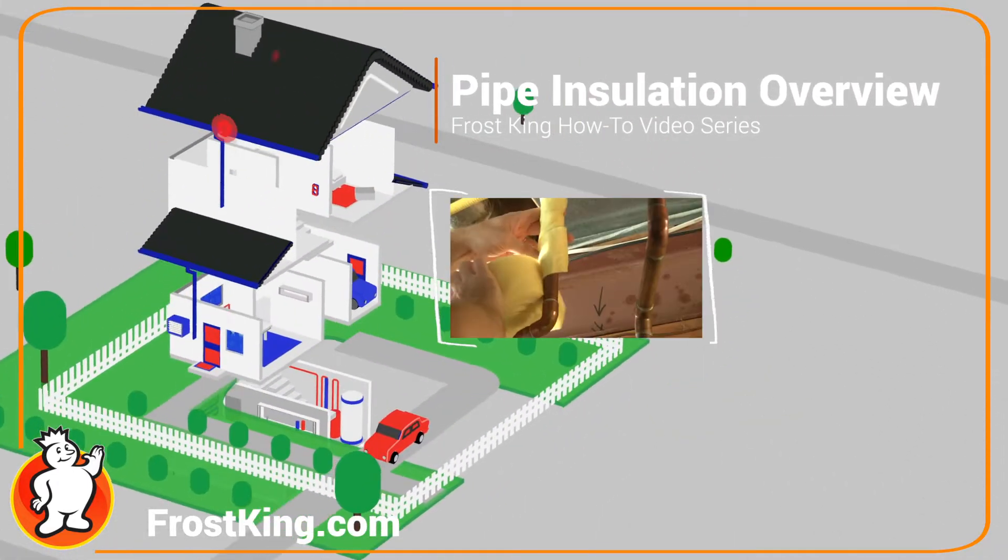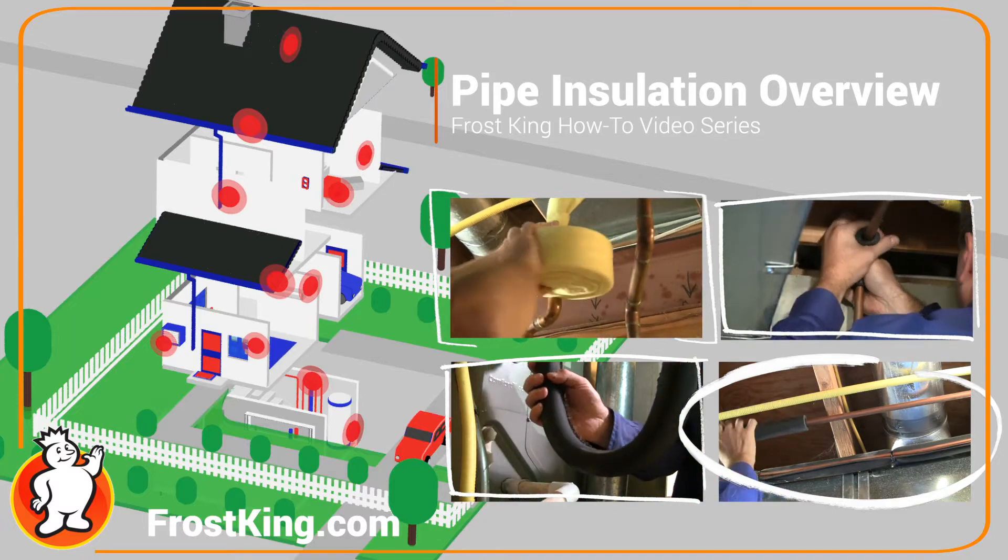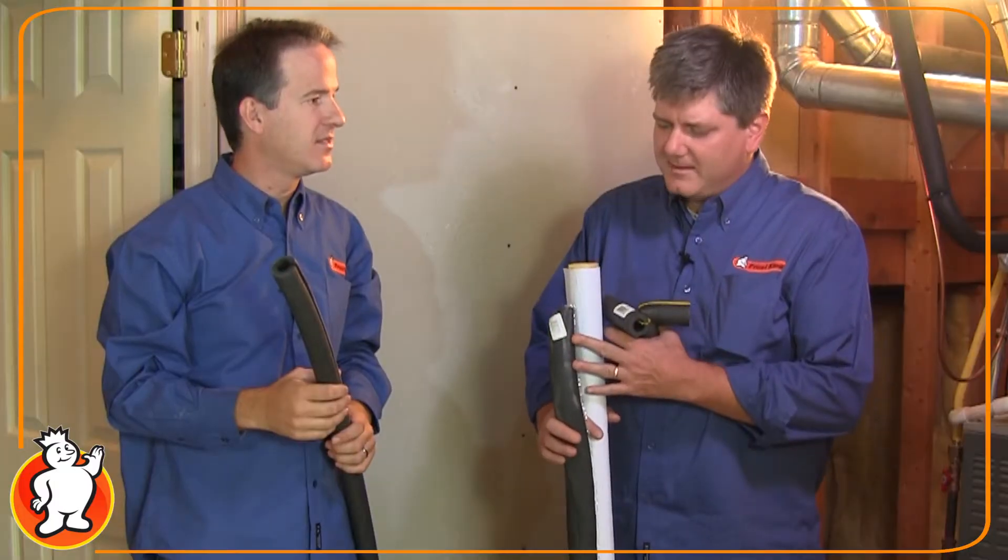Today we're going to take a look at the Frost King pipe insulation product to determine how you can save money and energy around the home. We're going to talk about different types of pipe insulation and their different applications — when you want to use what product and where.